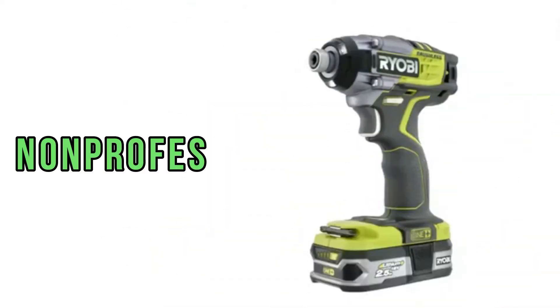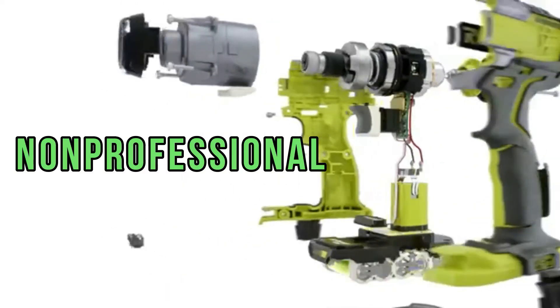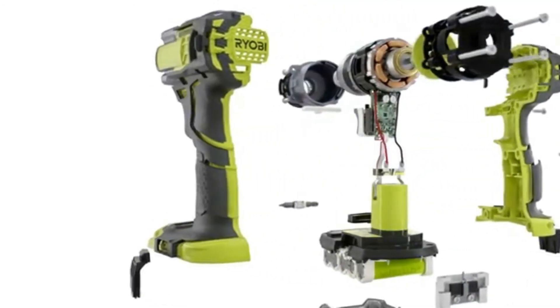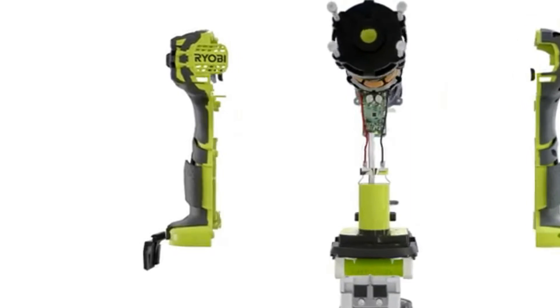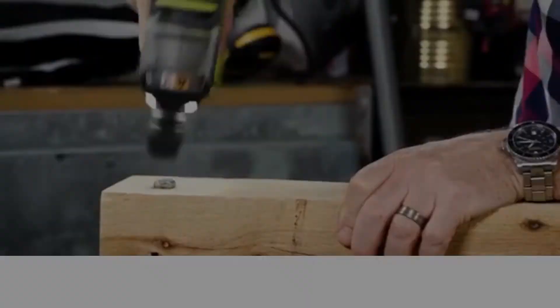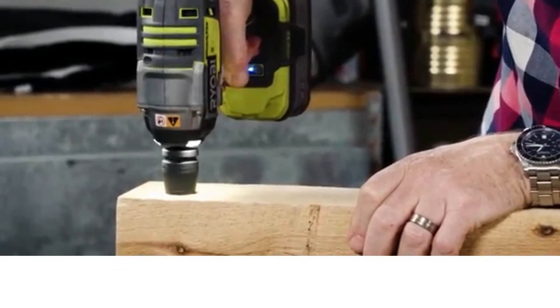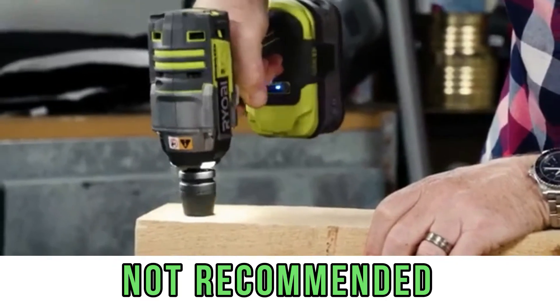Let's call it a non-professional instrument. It might seem why you can't use the Ryobi R18iW7 in a professional field, such as on a construction site tightening hexagon-head wood screws — but believe me, hexagon-head wood screws are highly not recommended to be driven with it.